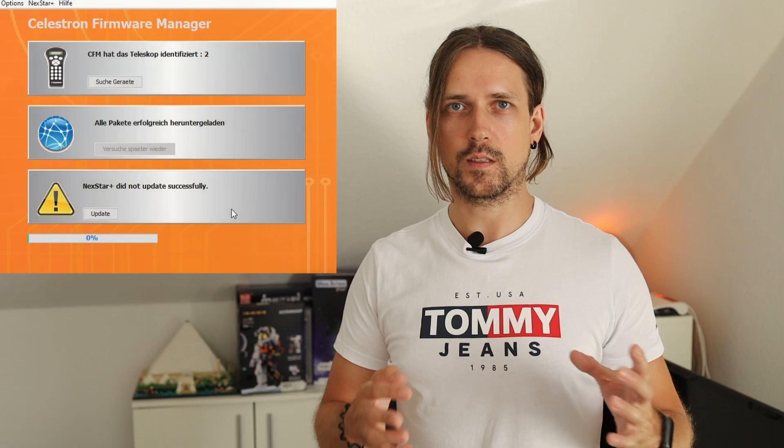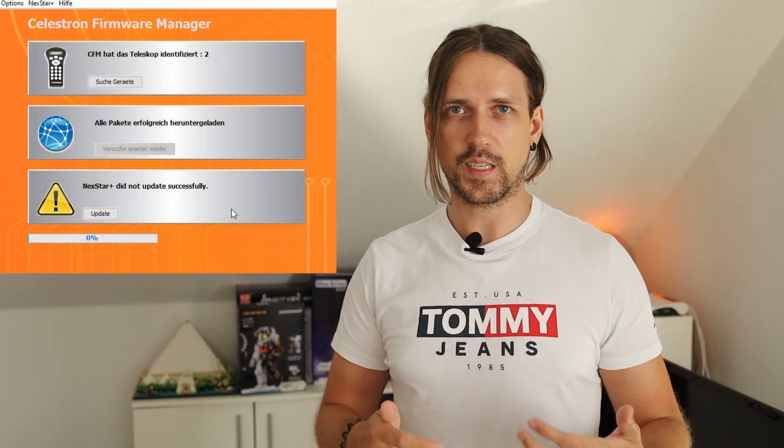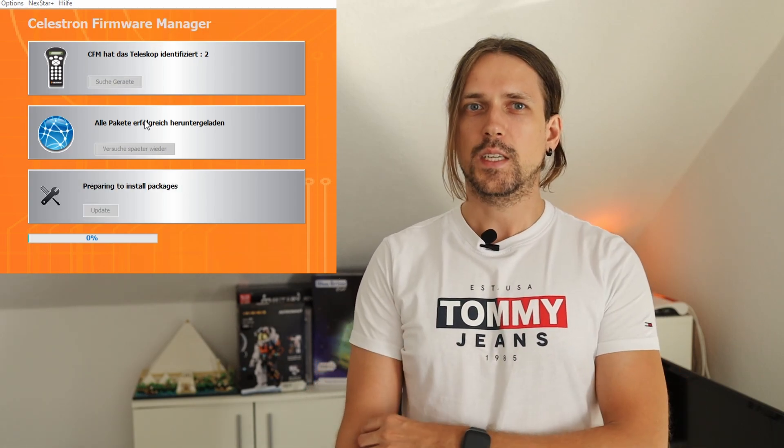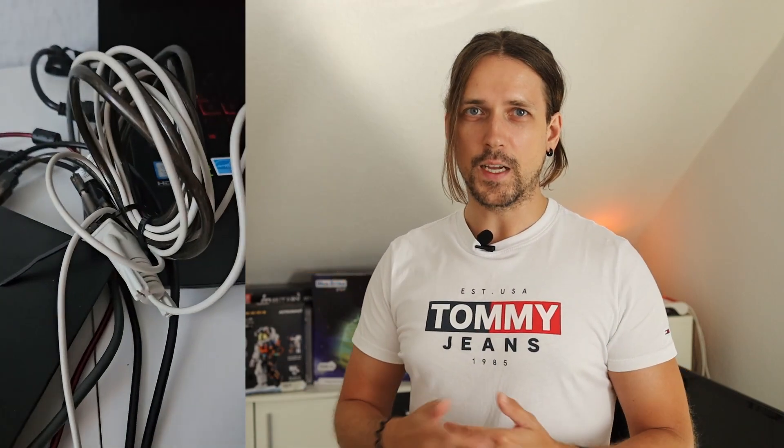Fun number five: updating the firmware. With the new AVX hand controller it was straightforward, though the interface is confusing. It says all packages downloaded successfully but the firmware is still the same. Turns out you have to click again to start the update. Finally the AVX was updated. Updating older AVX hand controllers is tougher — you need two cables, the mount and the power supply. Connect everything, press 7 on the menu and the Celestron sign on the hand controller, and then CFM recognizes it. Go through the update process, check the version, and you're good to go. Both AVX mounts were updated and the SSAG auto-align appeared on both hand controllers.